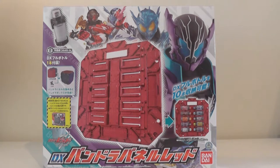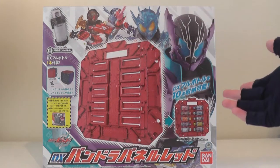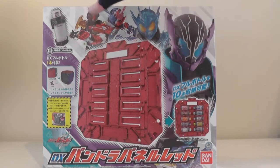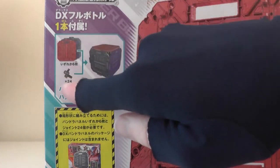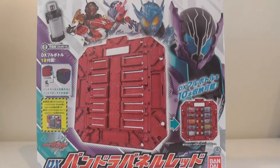Next we're going to take a look at the packaging for the red Pandora panel with the Refrigerator full bottle. Here is the packaging, and as you can see it's basically the same apart from slight changes — it's the red Pandora panel with the Refrigerator full bottle rather than the blue panel and the Spyderful bottle. Just like the blue Pandora panel, the red one comes with 24 clip pieces so you can combine six Pandora panels into Pandora's box. I should mention I've lost all my clip pieces so I can't show a complete Pandora's box, and I only have three panels rather than six.